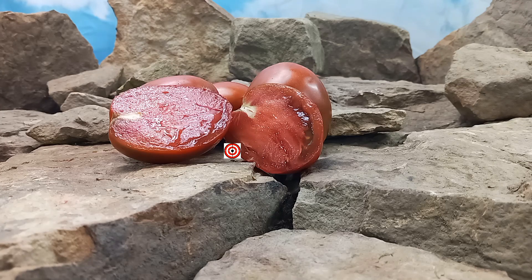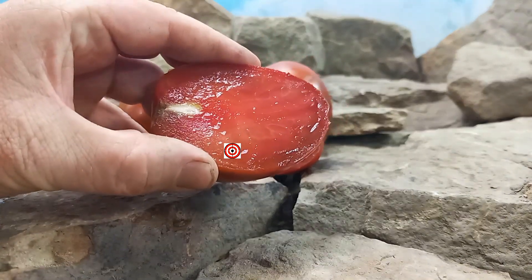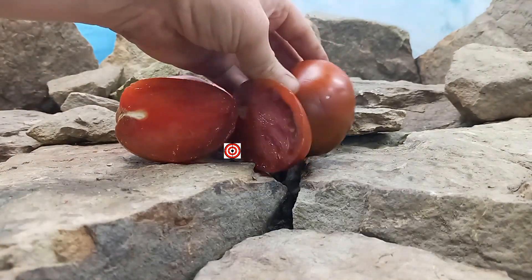Dwarf Aussie Drop Tomato was created by the Dwarf Tomato Project. It is a late season variety that produces elongated or heart-shaped tomatoes that are black, weighing anywhere from 2 ounces to 8 ounces. This guy right here is an 8-ounce one.